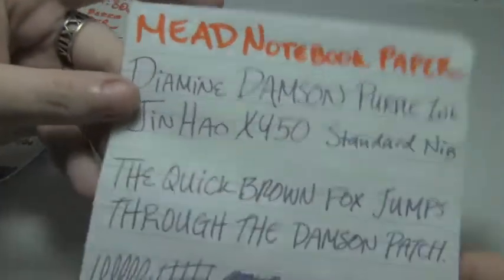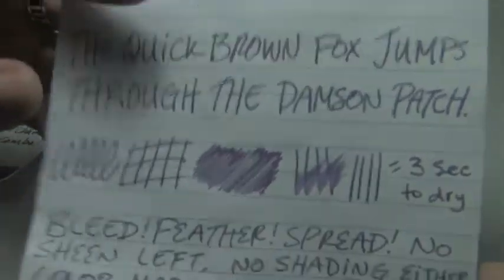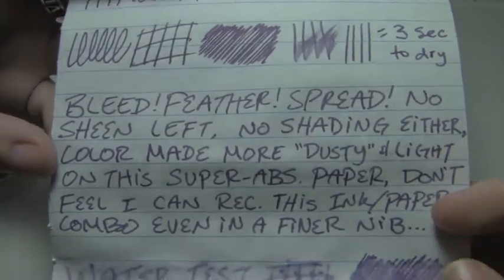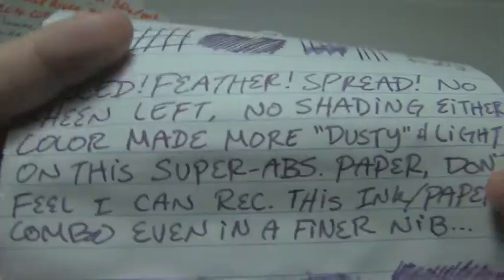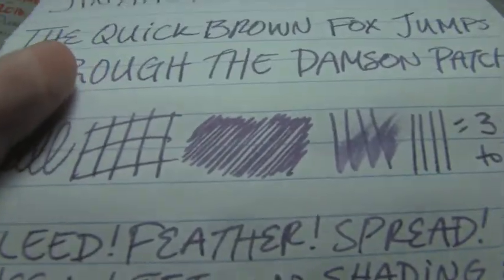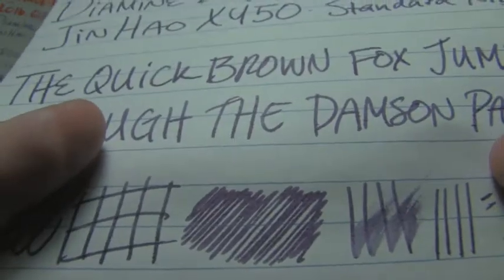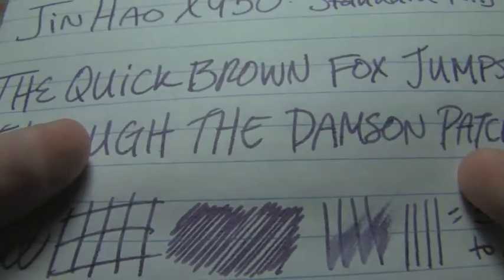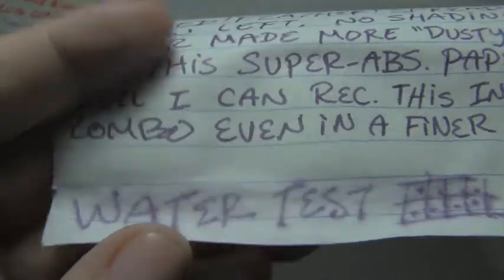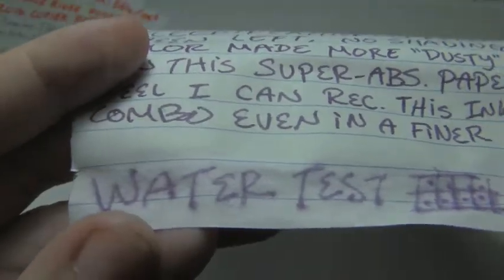Next is Mead notebook paper, where it took three seconds to dry, and there's bleed, feather, and spread. I don't feel I can recommend this ink-paper combo even in a finer nib, just because of the way it behaves — the feathering and the spread. The water test could be worse, but it is kind of explodey and feathery.